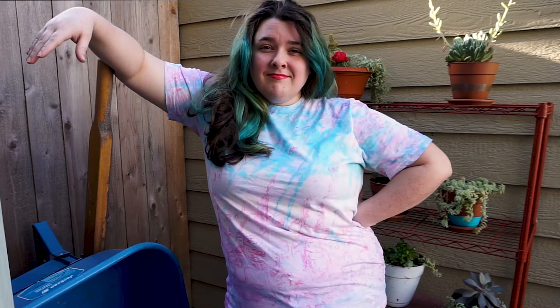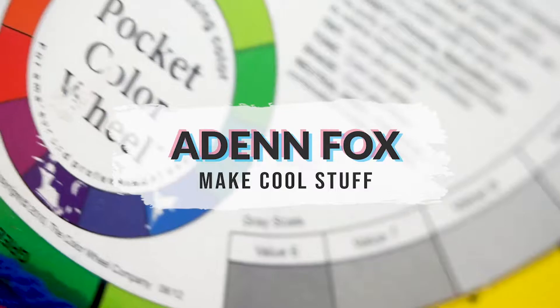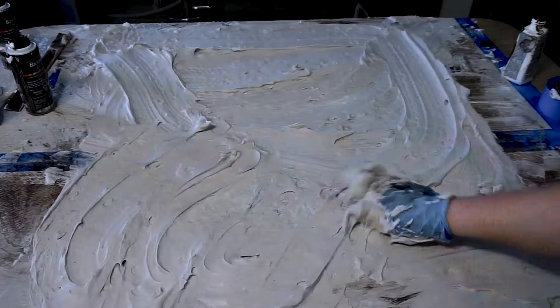Welcome back to another video. Today we're going to try to marble dye a t-shirt using shaving cream. Marble dyeing takes tie-dye to the next level. If you've ever seen water marbling or hydro dipping, it's a lot like that except we're using shaving cream to float the dye and make the swirls. In full disclosure, I made a bunch of mistakes trying to make this work, but hopefully that means I can save you some headache and show you what not to do when marble dyeing a shirt.